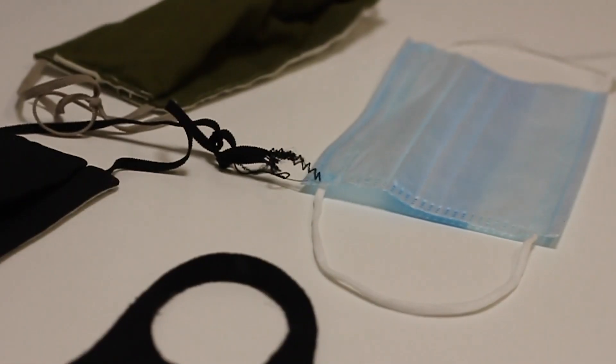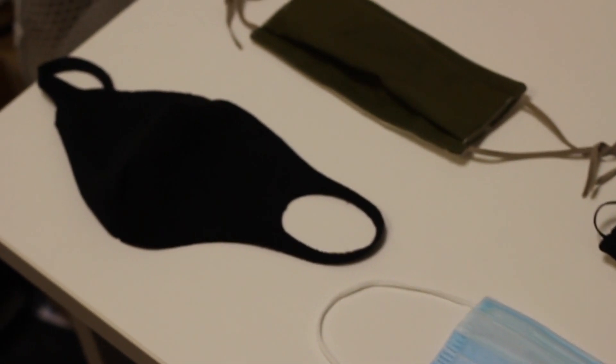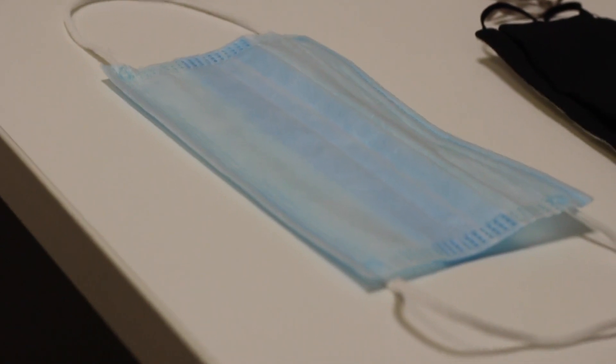We need to make sure we are wearing the correct kind of mask. The correct types are made of fabric with a double layer, or disposable surgical masks. A fabric mask should be washed after use, and disposable masks are one use only.